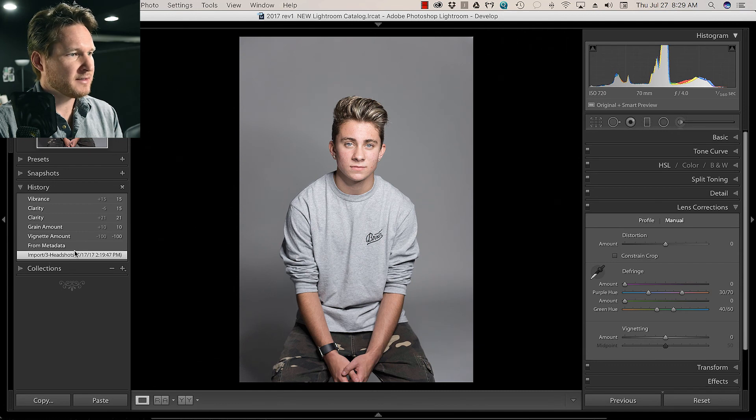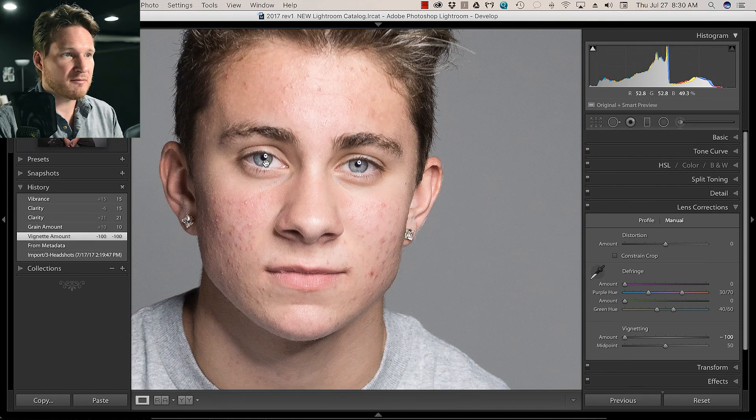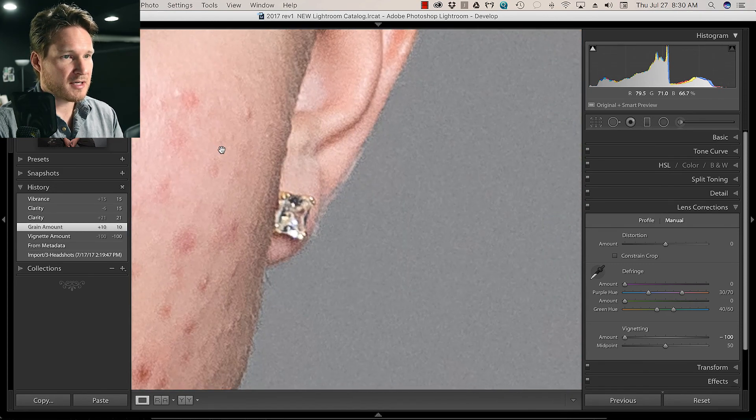Usually what I like to do is throw in a little bit of a vignette because I use a white backdrop. I've got an LED ring light — it's really convenient for available light settings, but of course you can also use flash. Then I've been trying something new with sharpening, especially if we're going to go into Portrait Pro: adding grain. It's really hard to tell, but it just helps the outlines, especially the facial features, stand out a little bit more when it comes to the retouching portion.